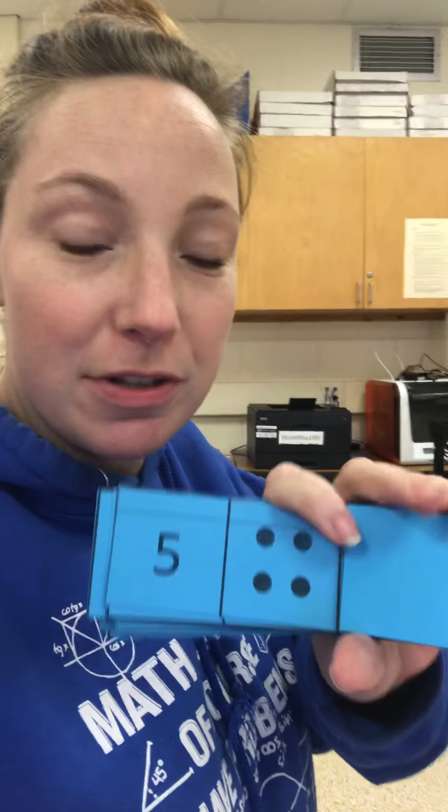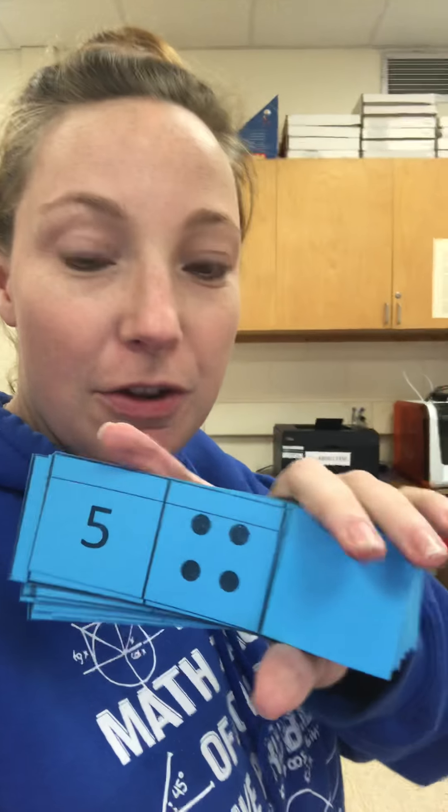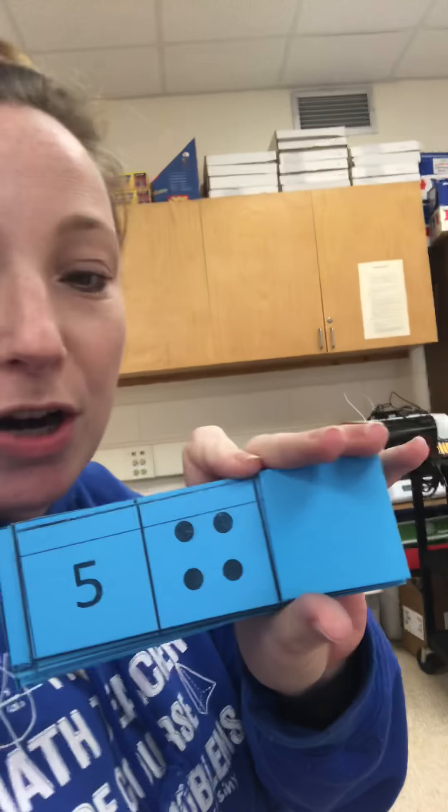She is going to show you guys how we can use these missing part flip cards to figure out what is the missing part. So the number represents what, Ari — the part or the whole? The whole. And the dots represent the part.